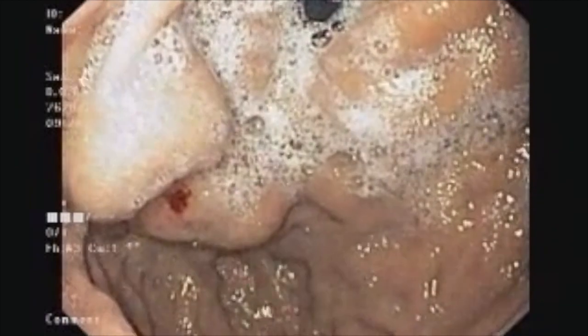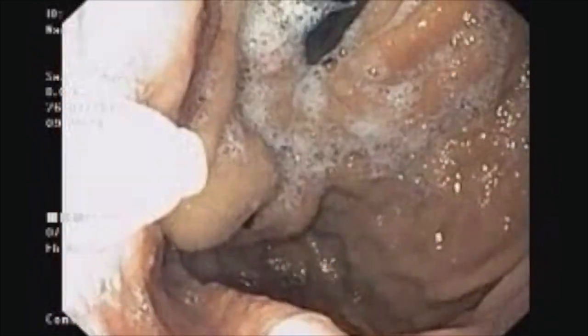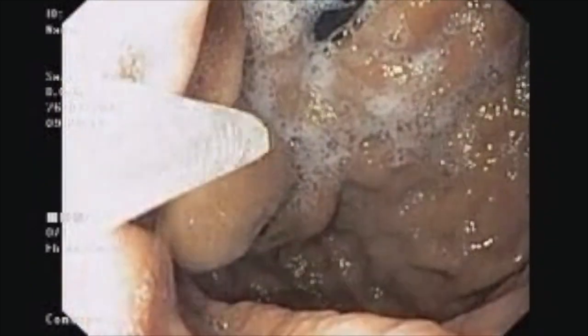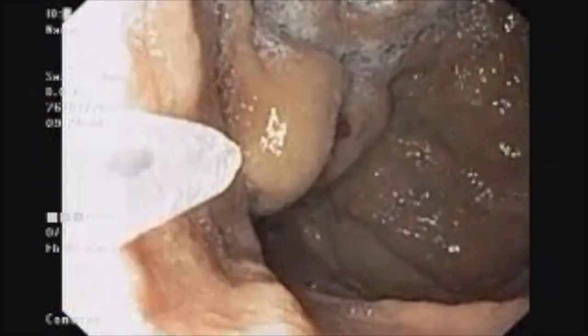The other bunch just above this — we are planning to inject this as well. For this, we are taking a separate needle and again one ml of glue. This one ml of glue is further pushed by 0.7 ml of water for injection, because with the initial injection a major part of the glue remains in the needle. We are now taking out the needle.